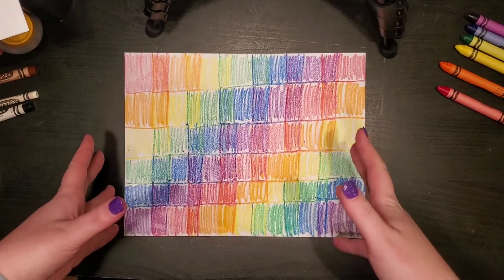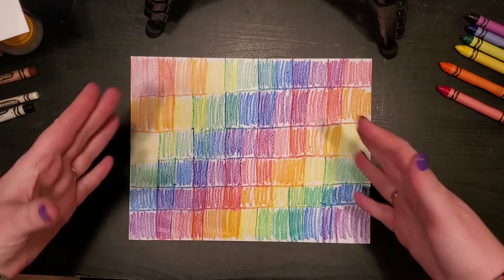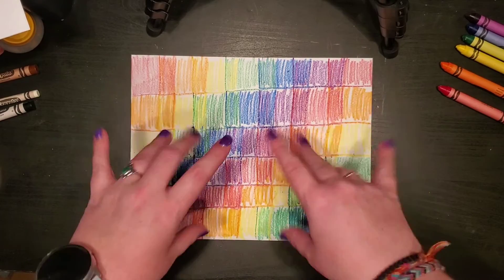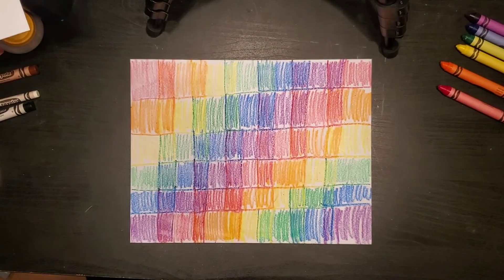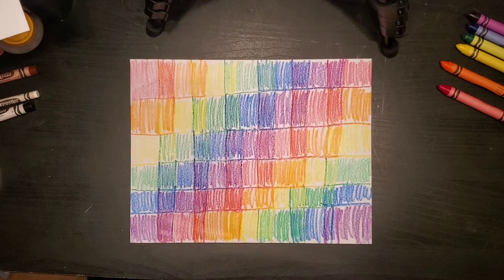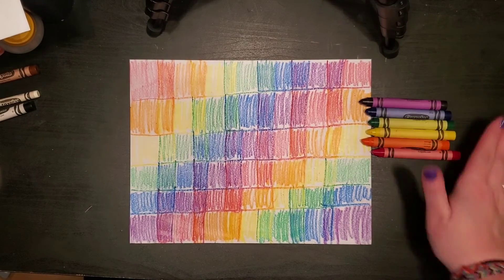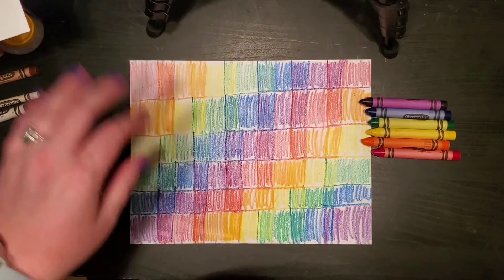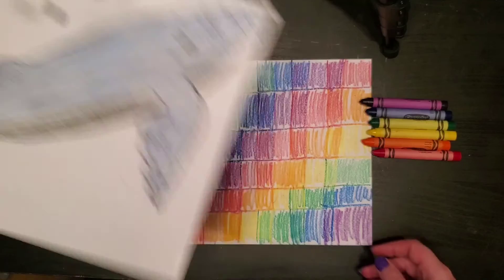All right friends, that is it for our background — and that's all you have to do today is make a background. I made mine like this, but you can make yours with circles if you want it to look like it has bubbles. Just make sure you are overlapping your colors. Like I said, you can use warm colors, cool colors, or any combination — you can make a rainbow. Just make a nice colorful background and color the whole thing in so that when we cut out our whale and glue it on there it's going to look really really cool.